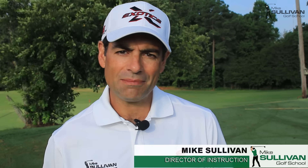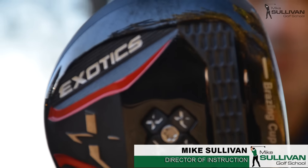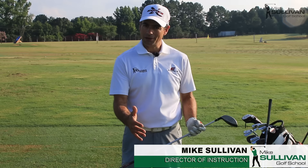Here's a way to cut a few strokes off your game: fall in love with your fairway wood. Falling in love with your three wood is really about being able to play the right shot at the right time with the right club.